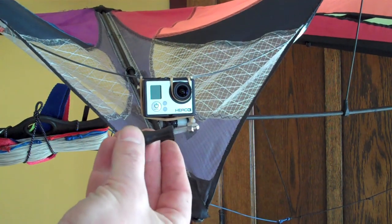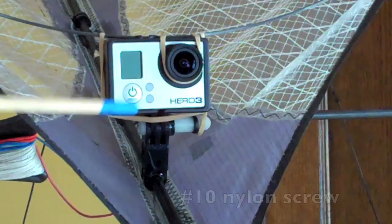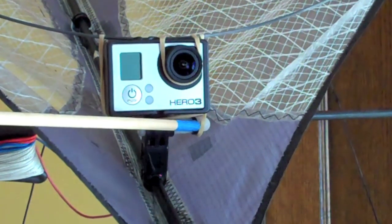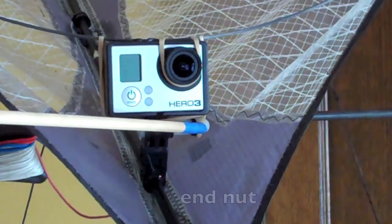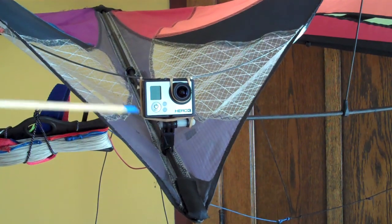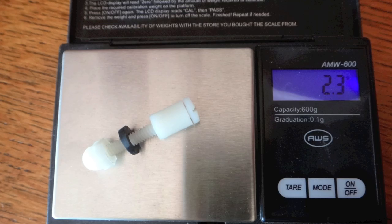Then we want to change out this mounting screw, just because it weighs so much — it's over 11 grams. So we take a number 10 nylon screw, a half-inch bushing, a little gasket like a 3-4 millimeter section, cut off the tip of a standout connector, and then an end nut. That's about $1.50 or $2 at the hardware store, and it's only 2.3 grams, so that saves a lot of weight.